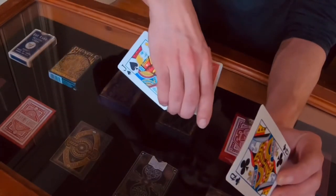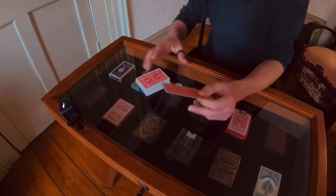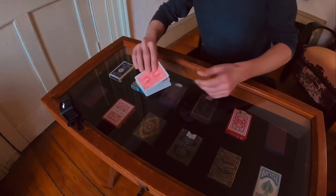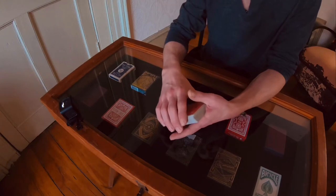Then swing both at the same time up and away. Practice that switch and we'll get into some cleanups.